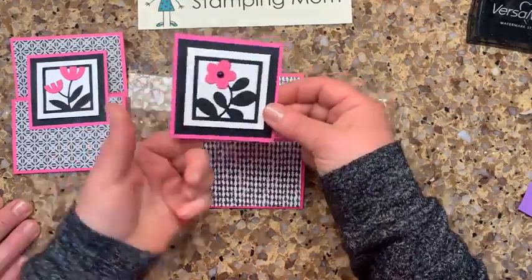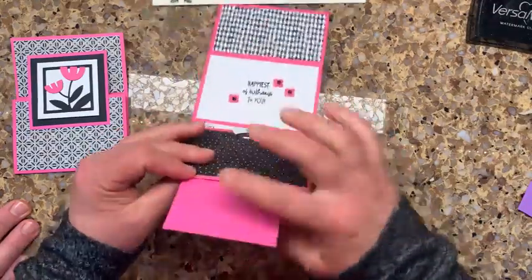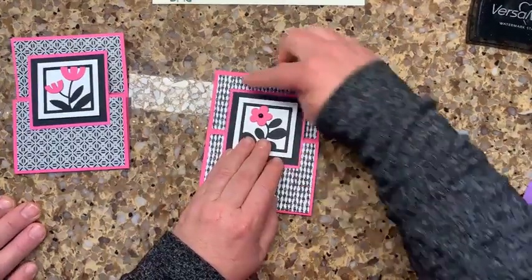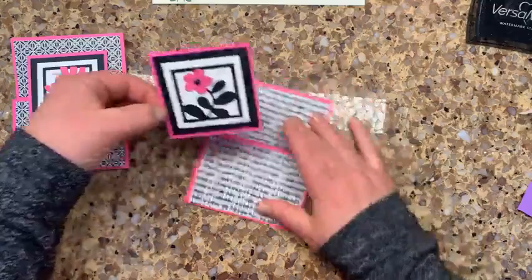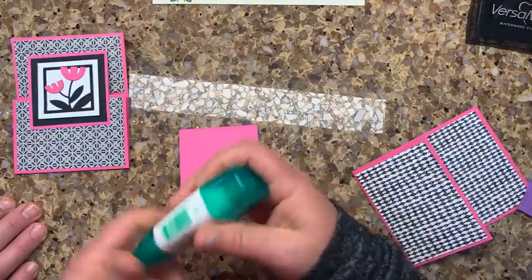When you put the glue on, make sure you're only putting it on the bottom, because this part is not going to be glued down to anything. I want about the same border all the way around, so I'm placing my finger here to guide the glue.